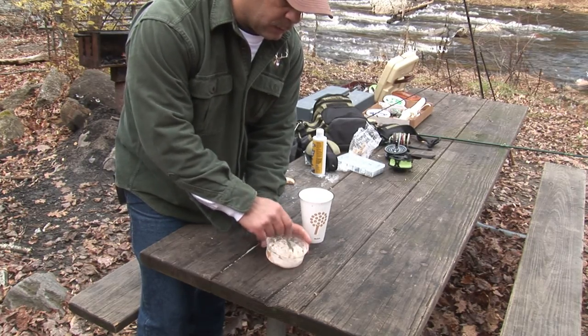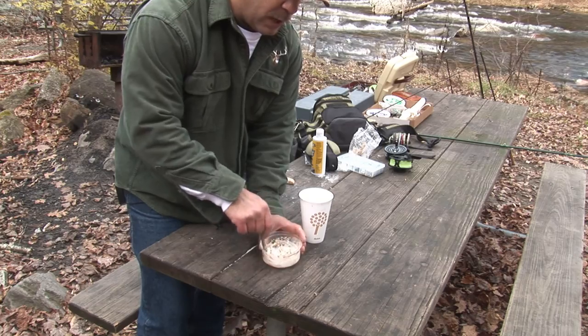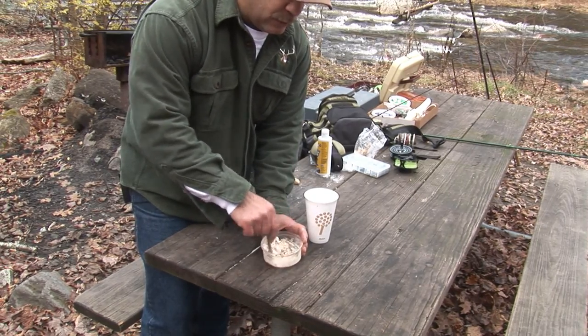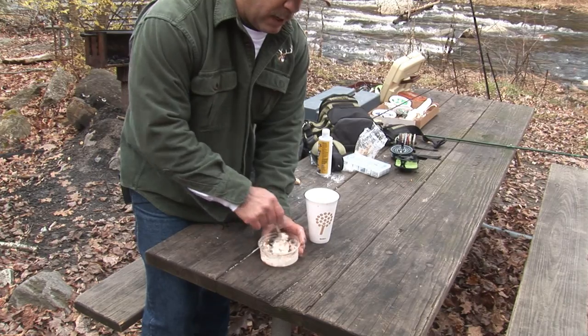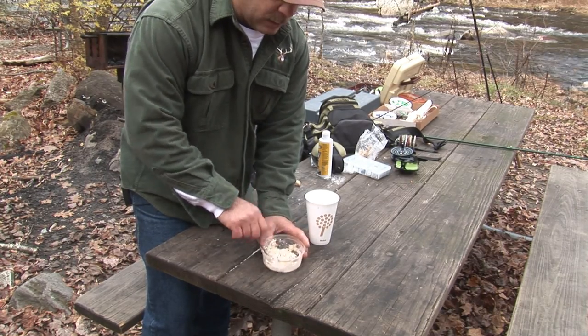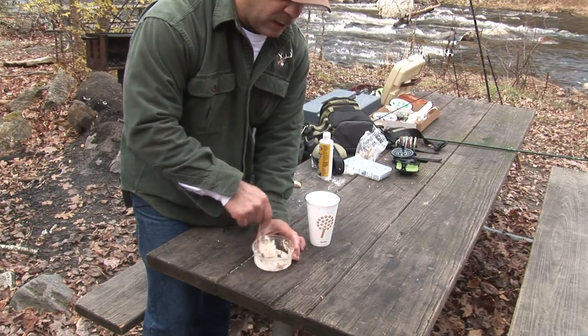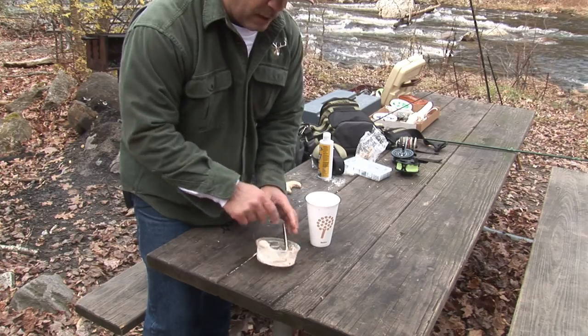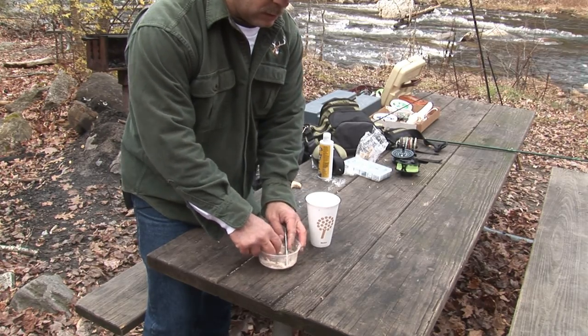This is the basic dough, but what a lot of people do is add to it — you can add garlic, you can add chicken livers, you could add Kool-Aid or Jell-O — powdered Jell-O to give it flavoring — whatever you choose for catfish or carp.